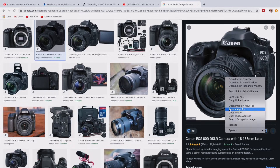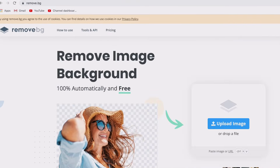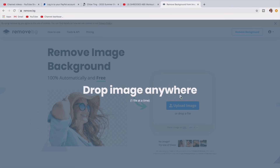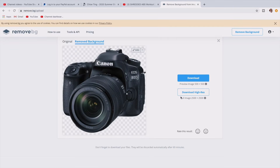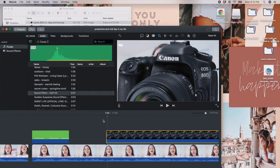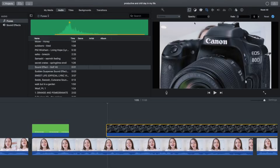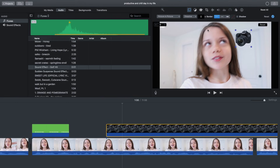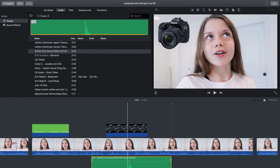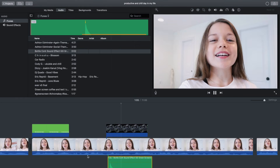Now I'll show you how to make PNG images and add them to your videos. Search up the image you want, download it, then go to a website called remove.bg — it removes the background for free. Once downloaded, go into iMovie, drag it over wherever you want, and the background is transparent. Push Picture in Picture, hit the crop tool, push Fit, then go back to Picture in Picture and adjust your image. I like using the Bottle Cork sound effect so it looks like it's popping onto the screen.